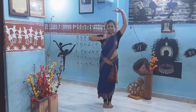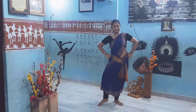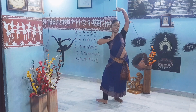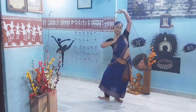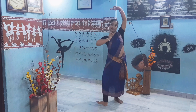So let's start. Ta A, Ta T Na Ka Dini Dhei, Ki Ta Dhei, Ta, Ki Ta, Ki, Ta, Dhei — Double Dhei — Ki Ta.